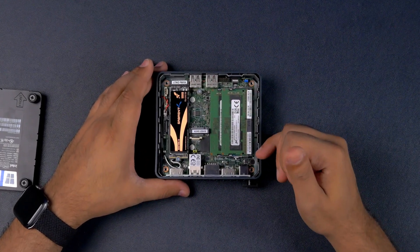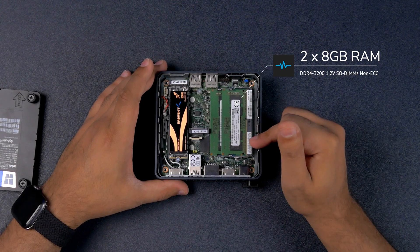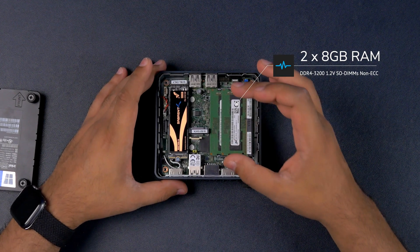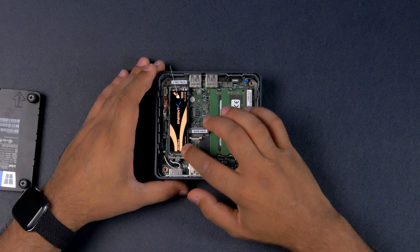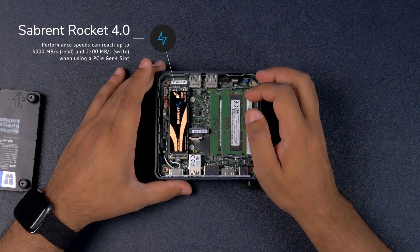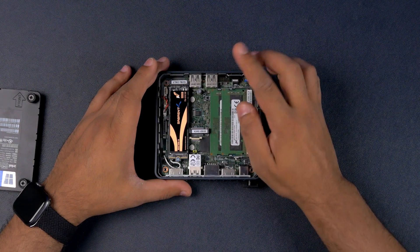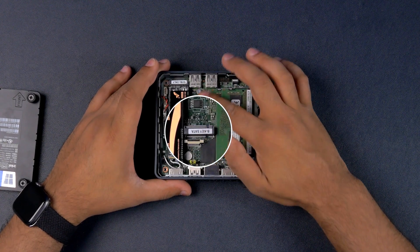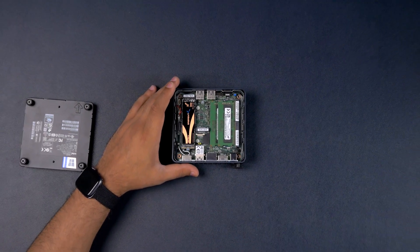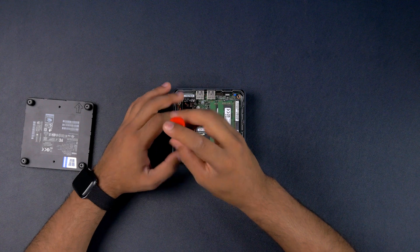There are a few components inside, so let me run you through them. We've got two 8GB sticks of DDR4-3200MHz RAM, which is upgradable up to 64GB. Then we've got the Sabrent Rocket NVMe 4.0 500GB SSD — Gen 4 speeds on this one. As noted, this slot is for NVMe only, and there's also a B-key SATA drive slot available as well.